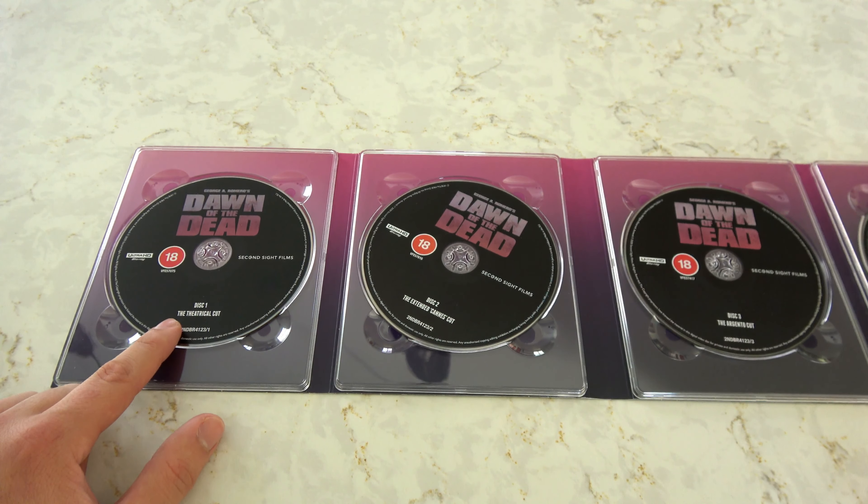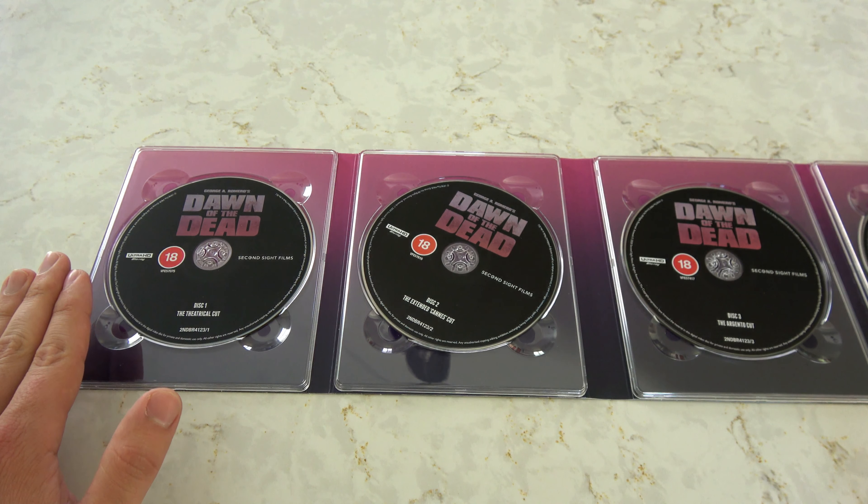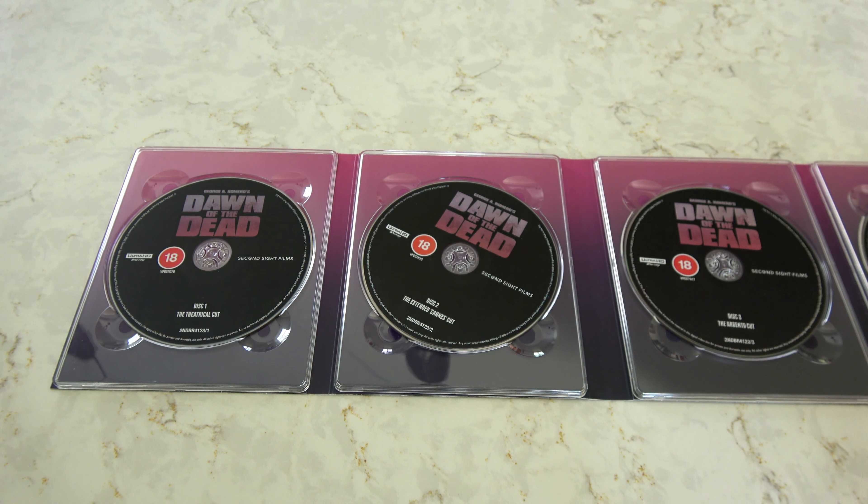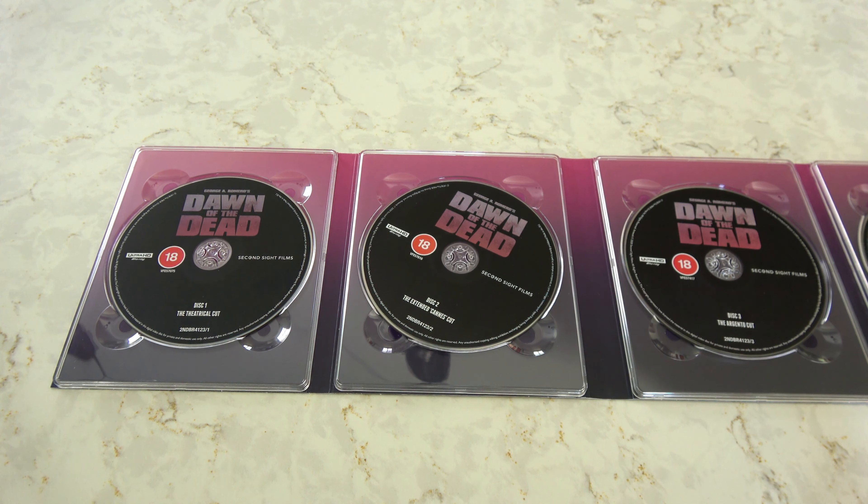The 4K restoration of this movie is impeccable. It's taken from the original camera negative with extensive color correction and beautiful fine grain. You can't even spot a hair or any print damage in this movie — at least I couldn't. I have never seen Dawn look so crisp. Of course, it was a lower budget movie, so don't expect it to look like something shot on 35mm or 8K nowadays. But for Dawn of the Dead, you've never seen it look like this.